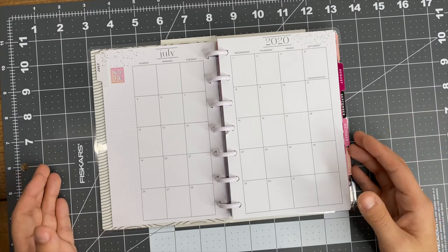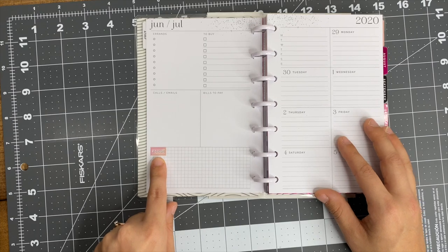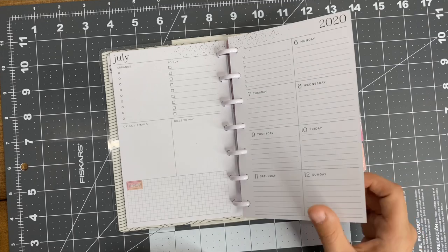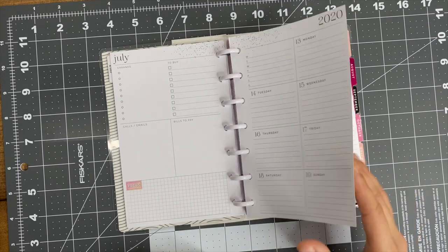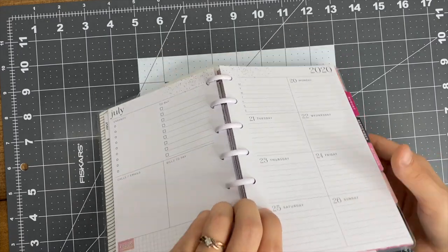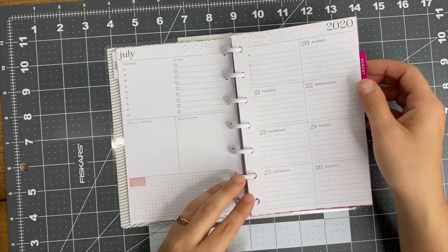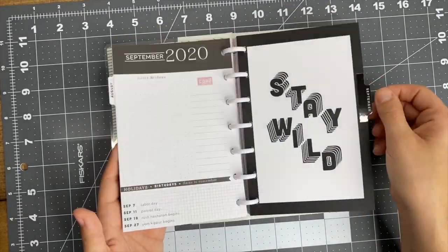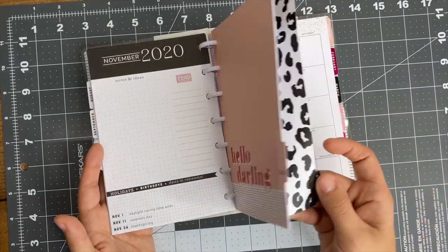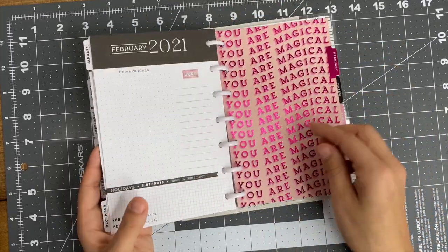The reason I picked this up is because it's really neutral - the only color is this little pink block up here and then this pink block here; the rest of it is neutral. I actually have this in classic too, which I use for my social media planner. It's literally my favorite layout and I love the little specks right up at the top. I think that's really pretty. If you want to see an in-depth flip through, just let me know in the comments.